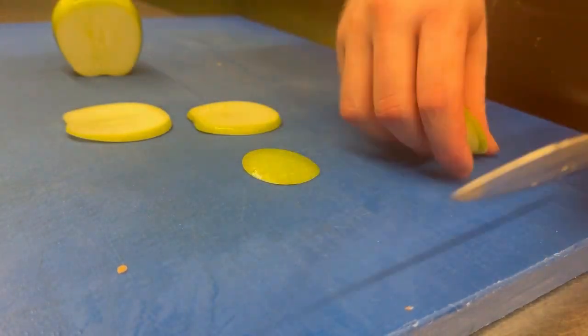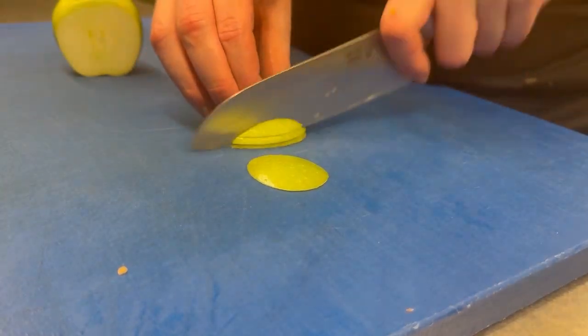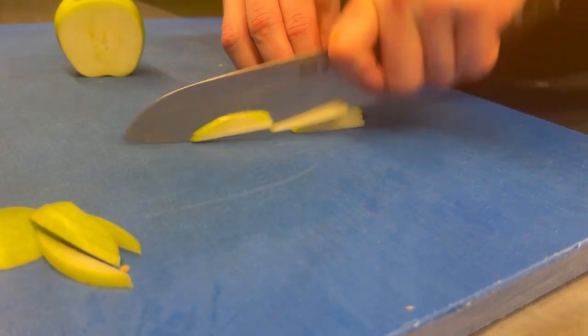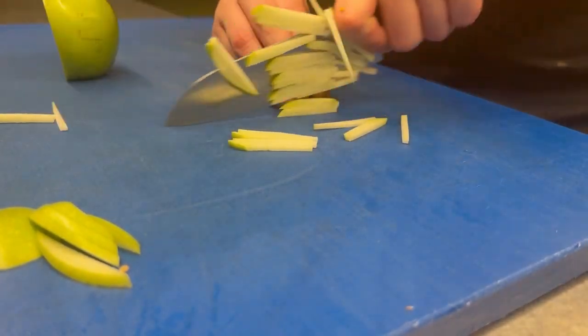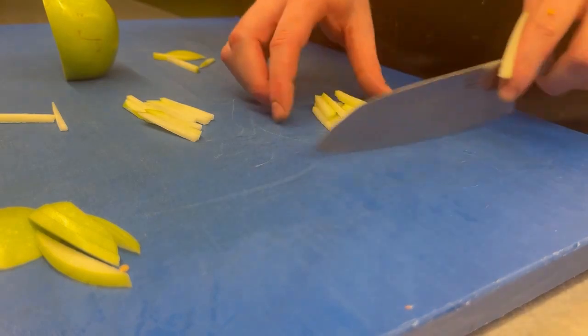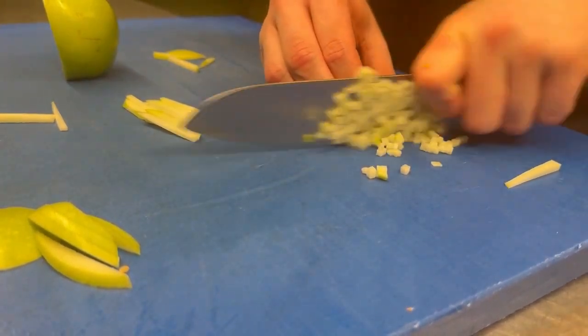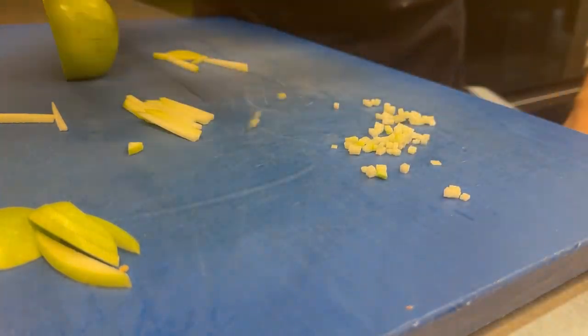Up next is something that is just nice as a garnish. What goes pretty well with salmon is of course some fresh apple, so what we're going to do is just cut some apple into nice small cubes that we can garnish as something fresh on top of it.